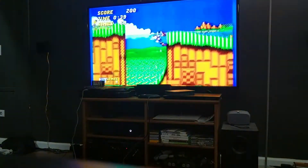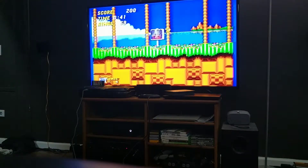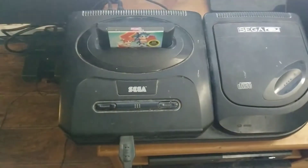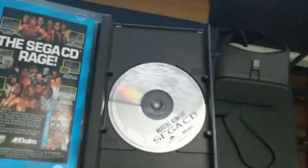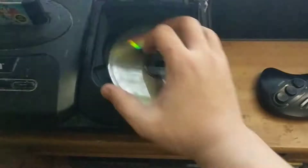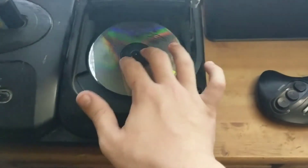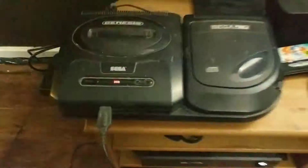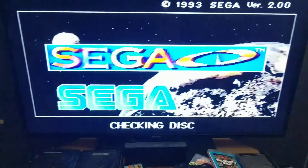Supposedly the Sega CD had better picture quality — let's figure out if that's true. I'm going to grab Mortal Kombat and put it in the Sega CD. This is definitely my first time ever actually using the Sega CD. I believe you just take the disc — it doesn't look scratched — pop it into the CD tray, which doesn't click down, it just sits in there. Then I close this and hit the button and we may be up and running.